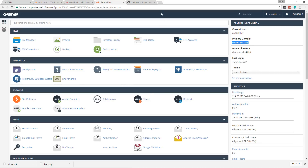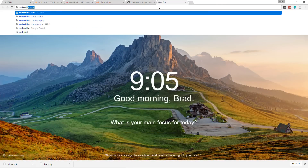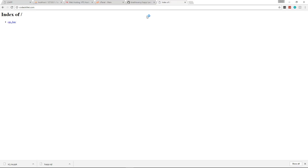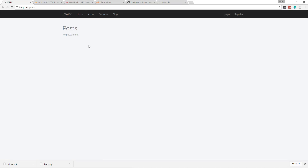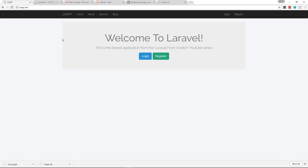I already have an account set up and this is my cPanel using the domain codeskillet.com. If I go to codeskillet.com you'll see it's just an empty directory — this is where we want our Laravel application to live. The application we're deploying is the one built in the Laravel From Scratch series on YouTube. It's a website with pages and a blogging platform with full CRUD functionality for posts, an authentication system, registration, and login.